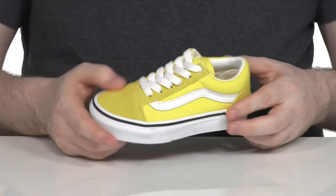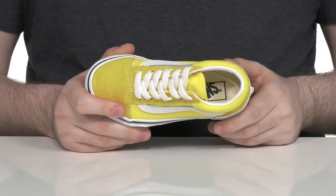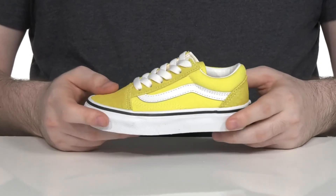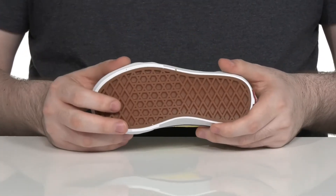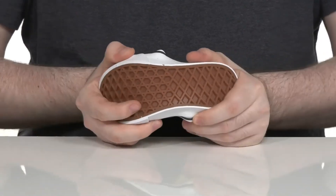There's a traditional lace-up for a secure fit and the interior is padded leather, especially on that collar, for support. There is a foam footbed in the bottom to keep it comfortable, and underneath is a vulcanized rubber using the waffle cup sole that has lots of fantastic grip, a better board feel, and a bunch of flex.